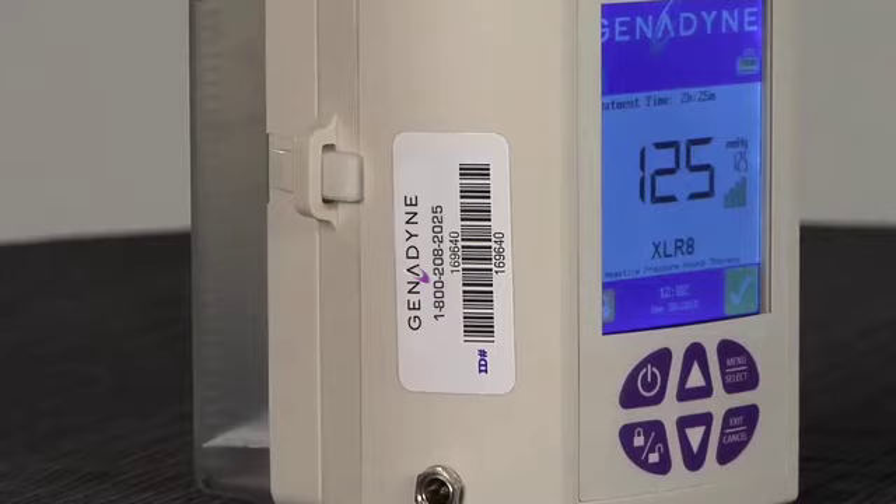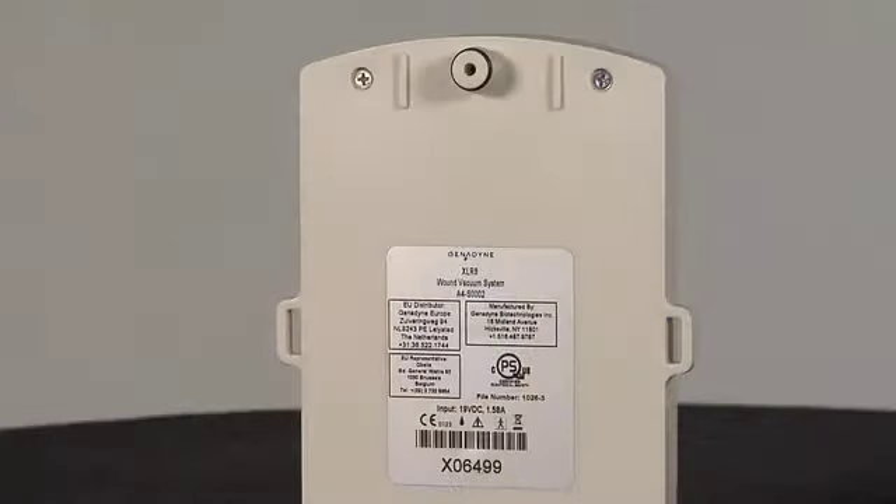The Genodyne asset tag is important and must remain on the unit in order to track the device as part of the compliance process. In addition, the Genodyne 800 number is clearly visible on the asset tag should it be necessary to call for an in-service or support. Eyelets are located on both sides of the pump and are used to connect the collection canister to the back of the pump. On the back of the pump is the vacuum connection port, which is connected to the collection canister.